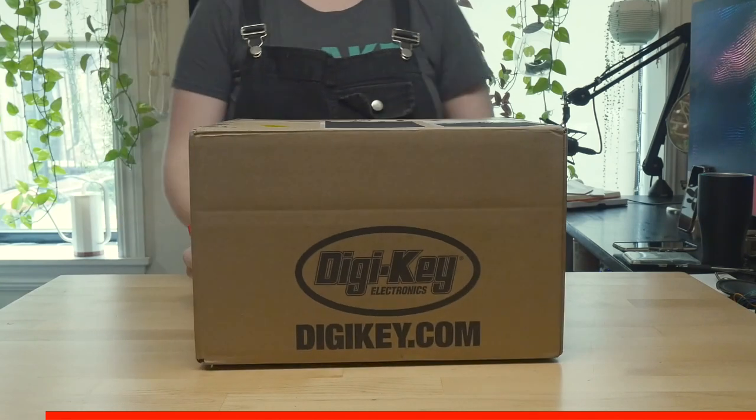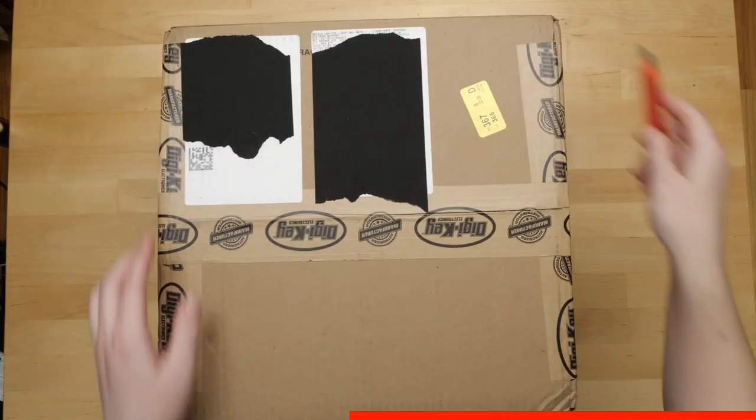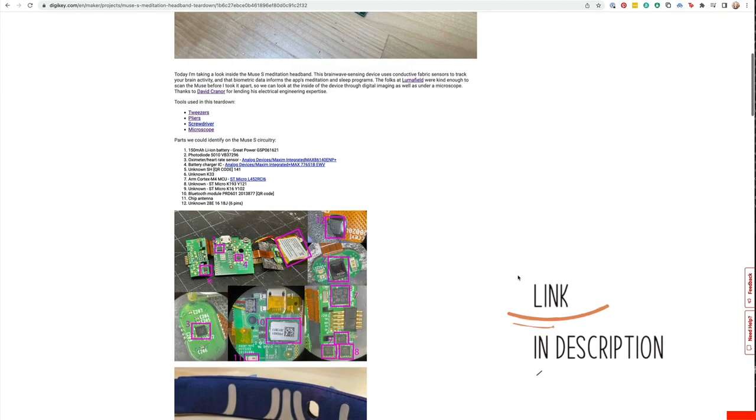This video is sponsored by DigiKey, which carries tools for your own teardowns as well as some of the components in the Muse S circuitry. Head to the link in the description for more info on all the parts we could identify.